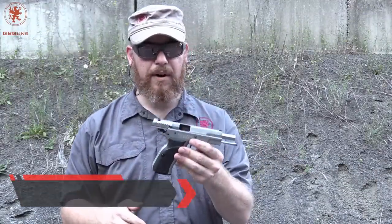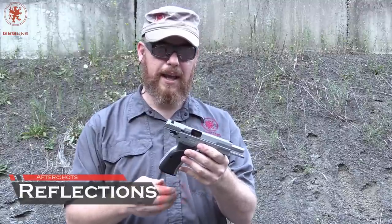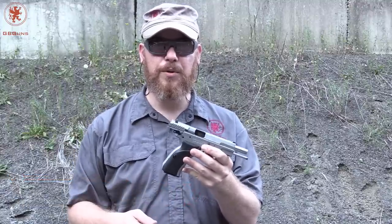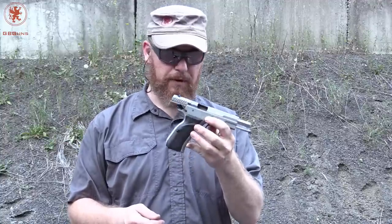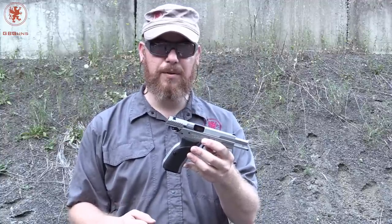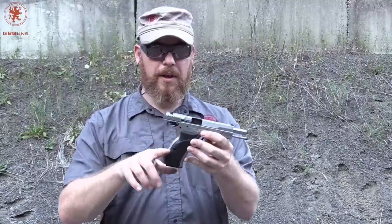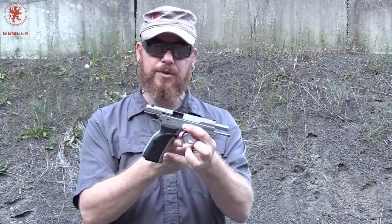The Mega from TR Imports is very comfortable in the hand. This is not the first all-steel gun we've shot recently, and I love the craft of all steel. When you're just shooting, it might be something that's a bit heavy or large for carry, but for just practicing on the range or enjoying shooting, the weight is wonderful. The cutback here is nicely rounded, as is underneath the trigger guard, which allowed my larger hands to fit fairly comfortably.